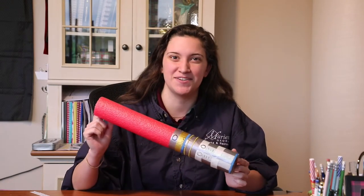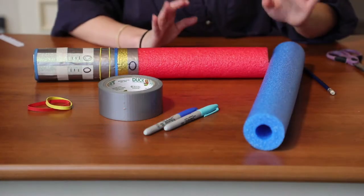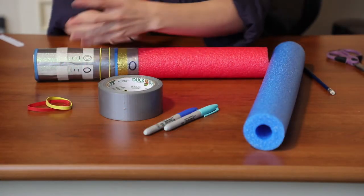Hey guys, this is Emily, and this episode of Craft Corner we'll be bringing out your inner Luke Skywalker and make lightsabers today. All you're gonna need is a pool noodle, Sharpies, duct tape, and some rubber bands for extra embellishment.